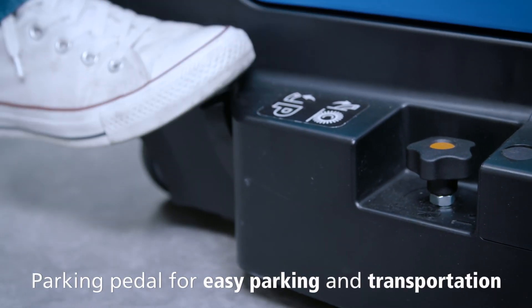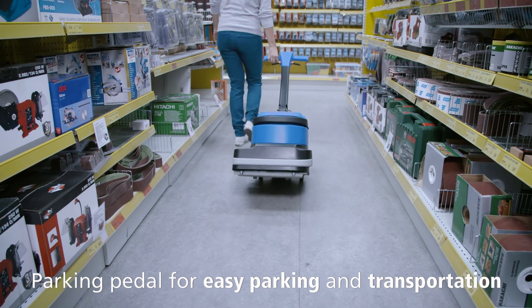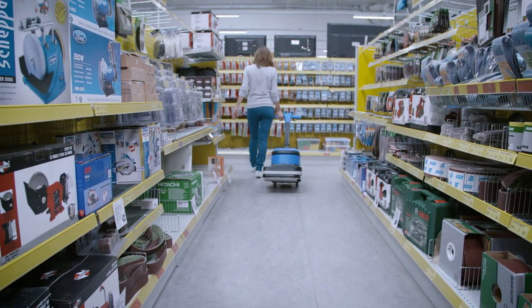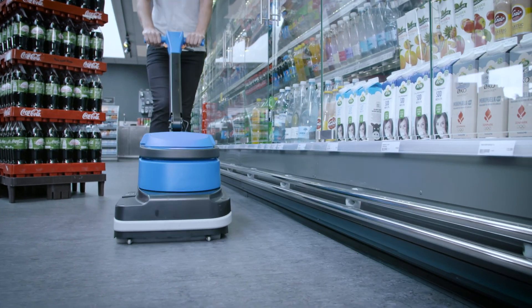By using the parking pedal before parking or transporting the machine, you protect both the squeegee and the brush from damage, as they are lifted from the floor. Being a lightweight machine, you will find it easy and safe to move.